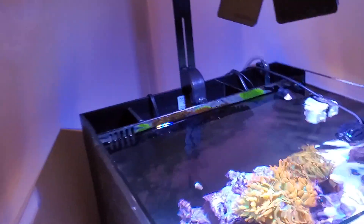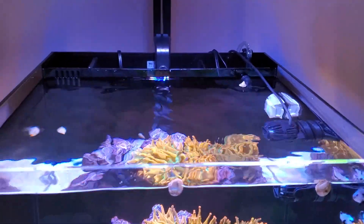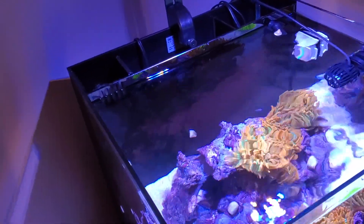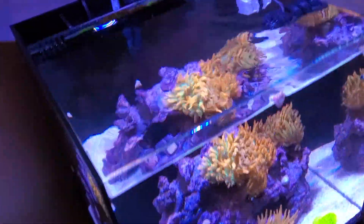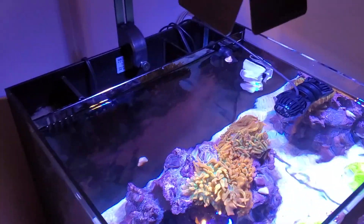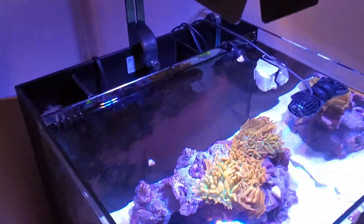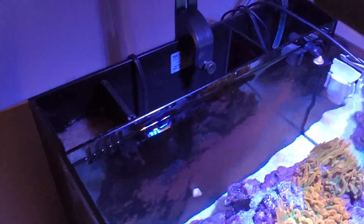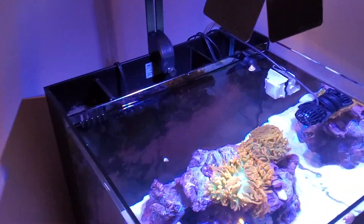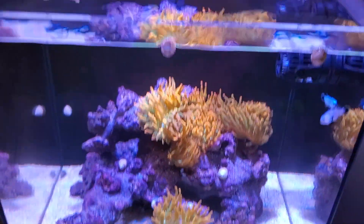So to summarize: four-gallon water change once a week. I change the pinky filters about once a week. The Chemi Pure packet I'll probably leave in until I see the water starting to get cloudy. The Marine Pure spheres I'm just leaving alone — don't have to do anything with them. I'll probably clean the whole back section out every eight to ten months, unless I add more fish — which I'm already thinking about.